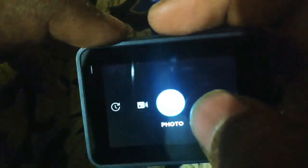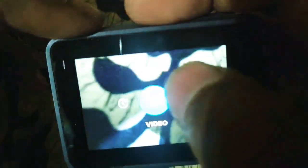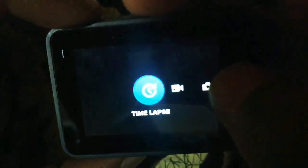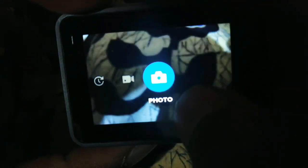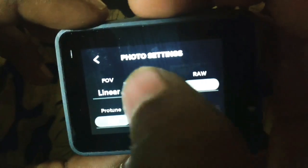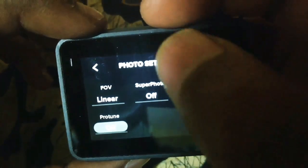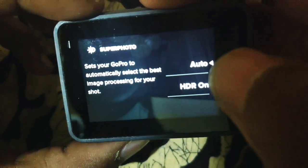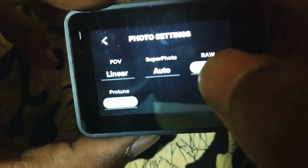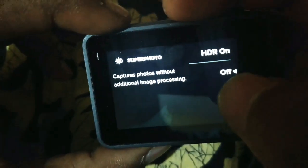In the current camera mode, you can swipe right and left to switch between camera mode, video mode, or time-lapse mode. The mode button is also used for switching. Come to photo settings: field of view options are linear and wide angle. Linear gives a normal view; wide angle gives a fisheye effect.